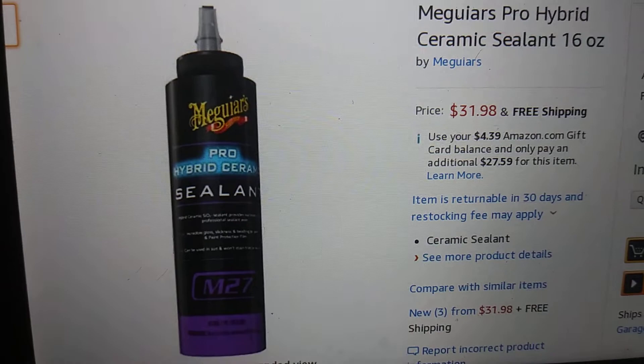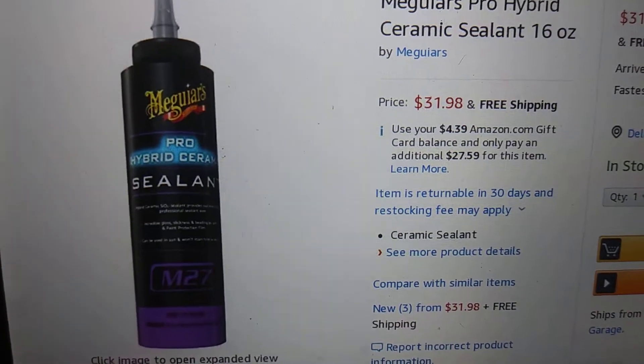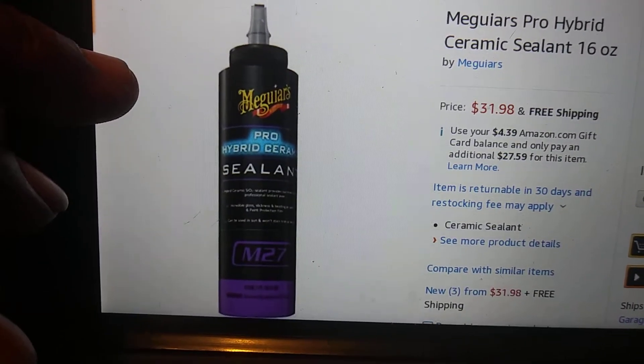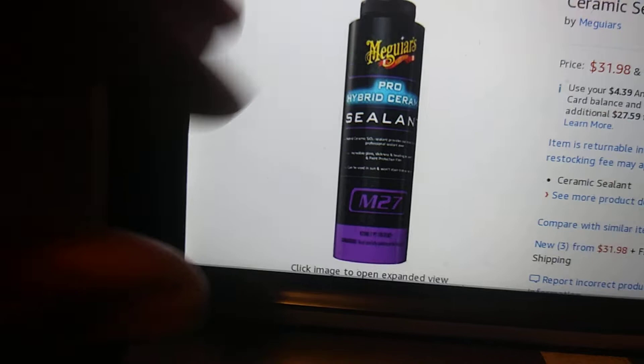I don't really believe it's any better than the other one, but it costs about ten dollars more. It does say it's supposed to be the most durable sealant, so we'll find out and see if it really is — just to try it out.